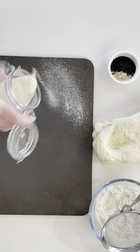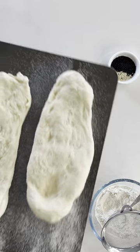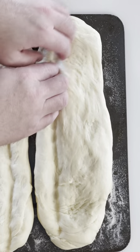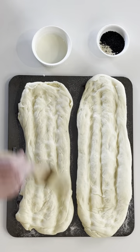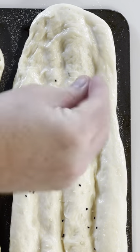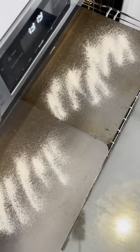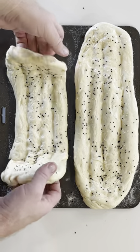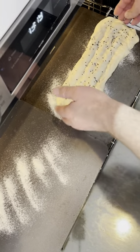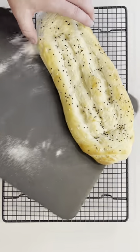Lightly sprinkle some semolina on a baking tray, place the dough on the tray, and prove that for 10 minutes. With your fingertips, make a series of channels and apply a light milk wash. Then sprinkle on some sesame and nigella seeds. Sprinkle some semolina on the baking trays that have been in the oven getting hot at 200 degrees Celsius. Put your dough on the semolina — that's in the oven for 10 to 12 minutes. Your house will be smelling absolutely divine at this point.